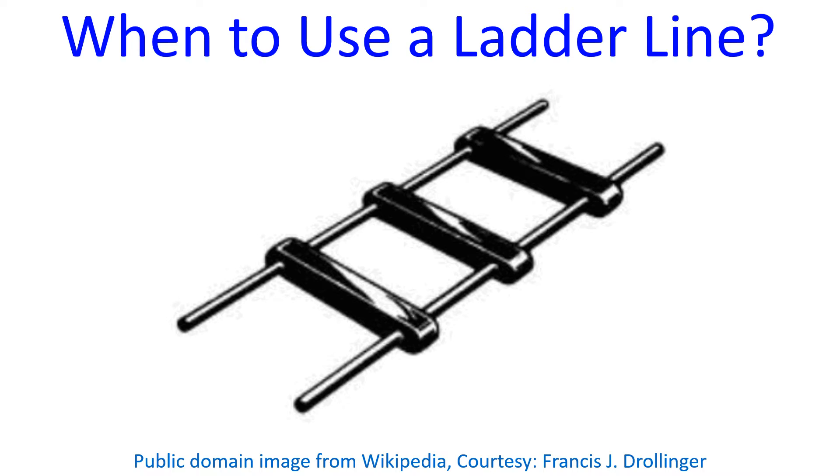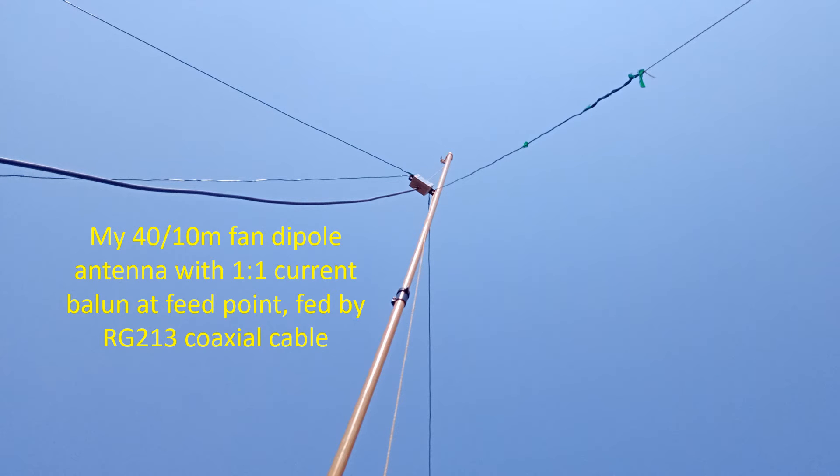Typical impedance, though taken as 450 ohms, could vary and may even be 600 ohms, requiring an antenna tuner for matching. Steve mentions that when you use resonant HF dipole antennas at a modest height having impedance near 50 ohms,